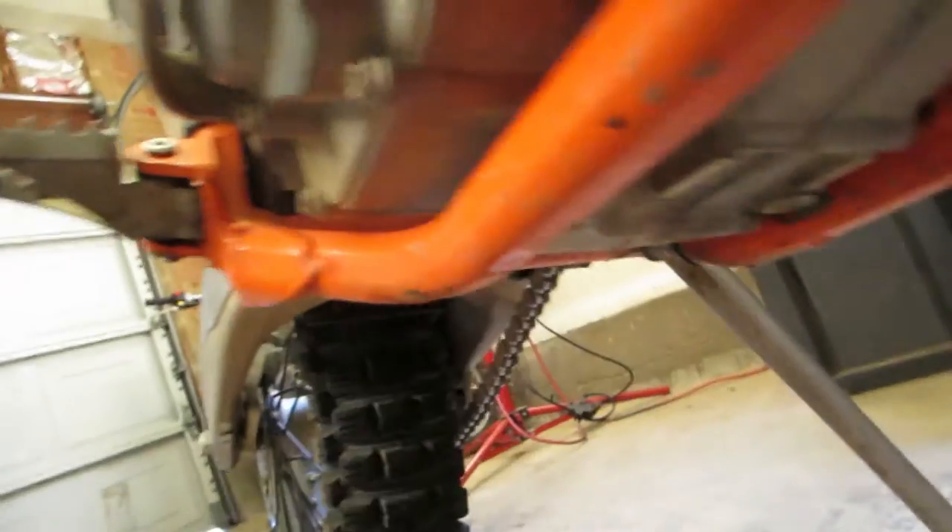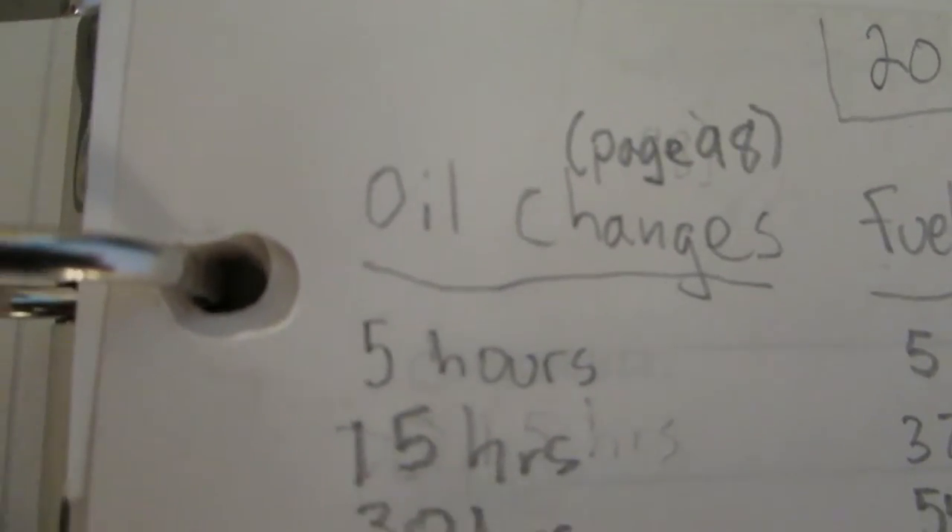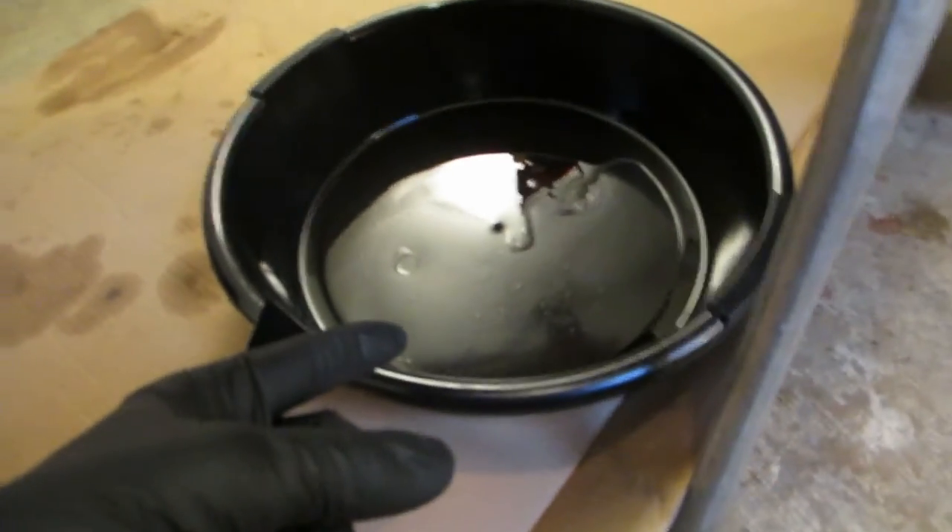Next thing you've got to do is take off the back plate. Then make a record of the hours and the mileage. Fold up a bunch of towels because you're going to need them. Then get yourself an oil drain pan and clean around the oil drain plug.